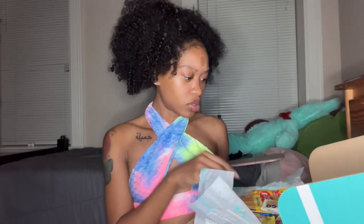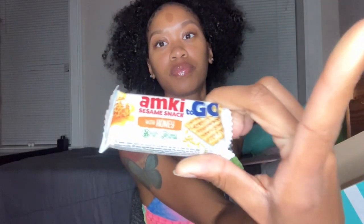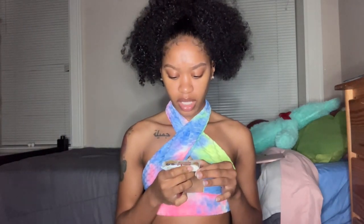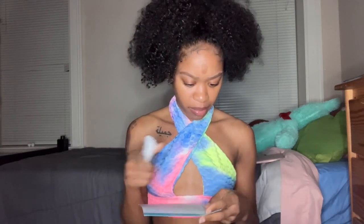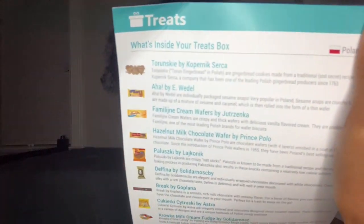So y'all, we're going to start with this. It's called — M-key sesame snack. If I'm saying stuff wrong, just correct me in the comments below. It's like a honey sesame snack; it looks like some ground cracker-type things. We're about to try it. Let me find it on the guide to see what it is.